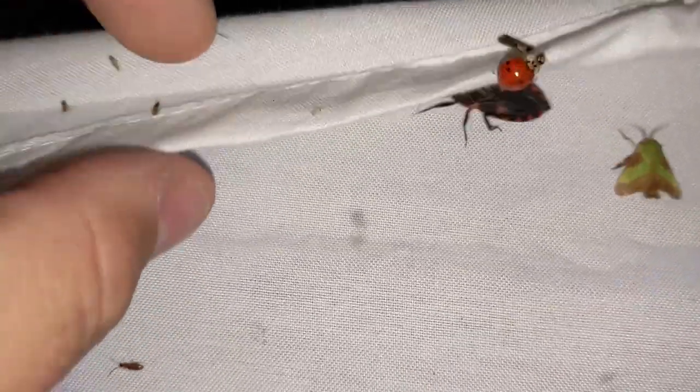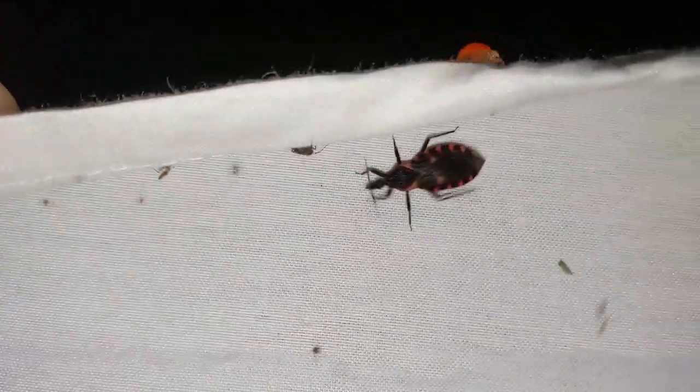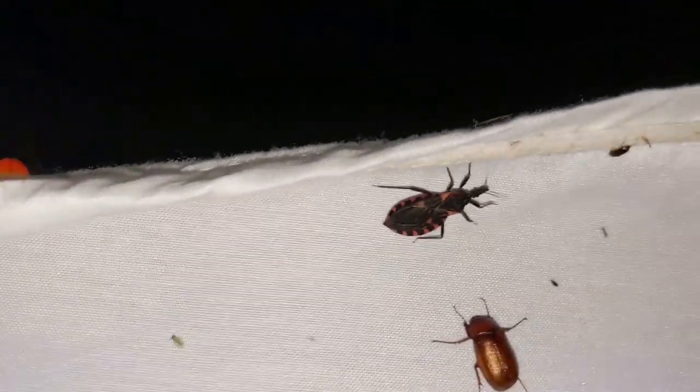Looks like the back side of the sheets has a similar catch to the front. There's a cool little assassin bug here — I'll have to get a picture of him in a minute.